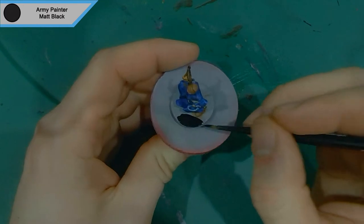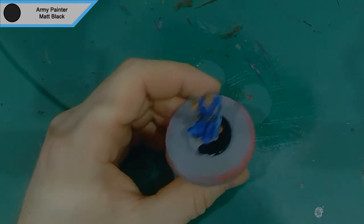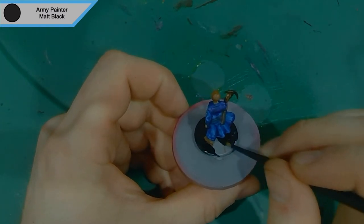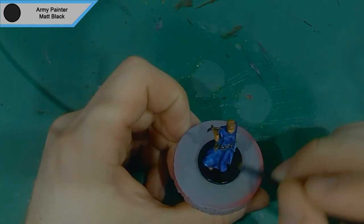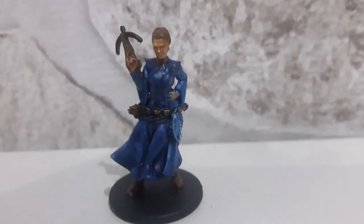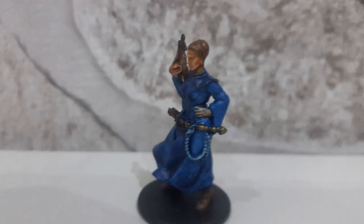That is it for the wash stage and that is it for the model as well. Because all the highlighting was done first, it doesn't need to be done afterwards — the model looks fine once the washing is finished. I'm just covering up the base now, and I always do all my bases in matte black as it fits in with any terrain you use. There are the final images of the model — I hope you enjoyed, guys. There's definitely going to be more Zombicide paintings coming in this series, so like and subscribe if you did enjoy it, and I'll be back soon. See ya!